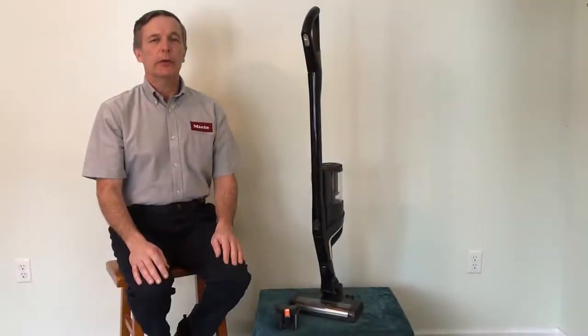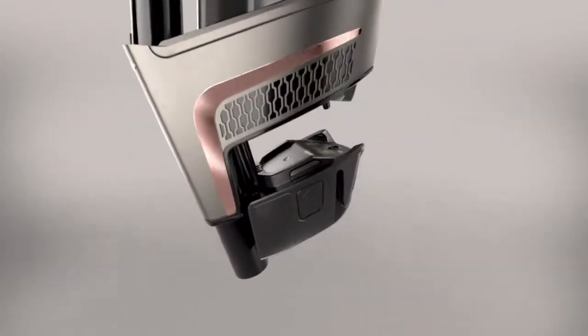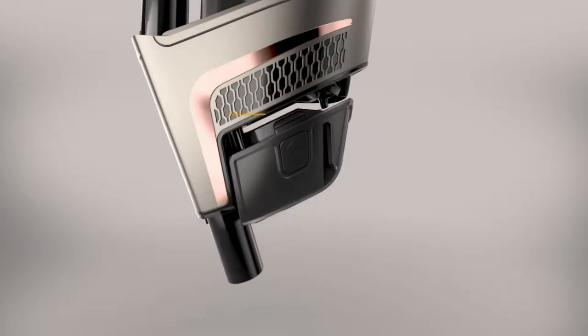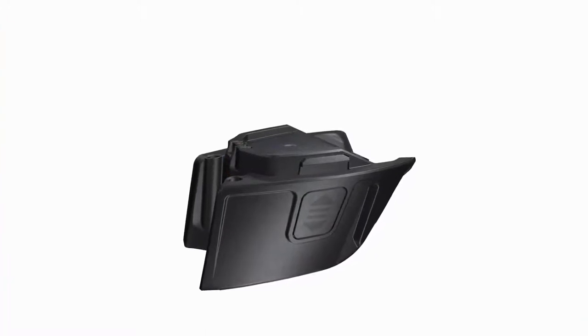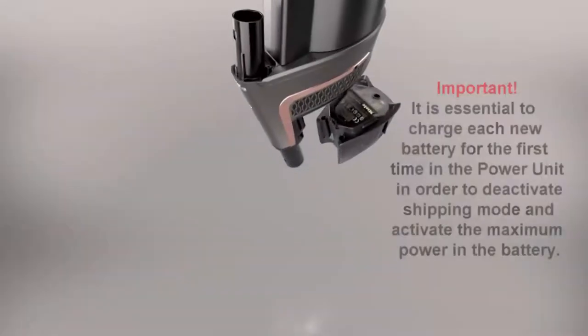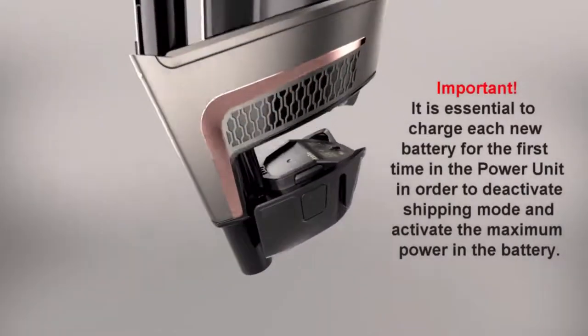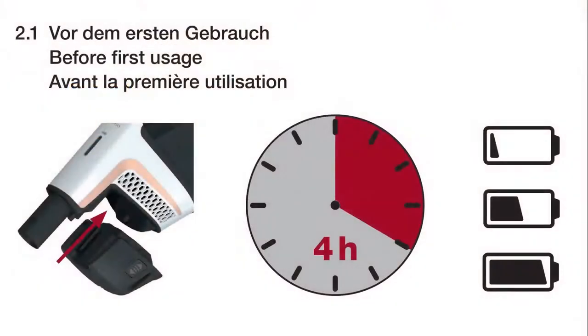In this video segment we will discuss charging the Triflex battery for the first time. The battery is the source of power for the power unit. The rechargeable battery supplied with your vacuum is not fully charged. The battery must be charged completely before using the Triflex vacuum for the first time. It is essential to charge each new battery for the first time in the power unit in order to deactivate shipping mode and activate the maximum power in the battery.